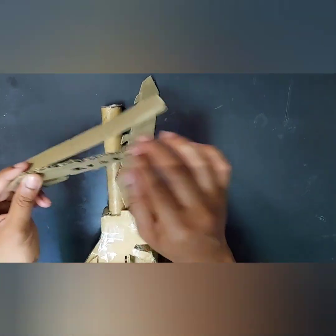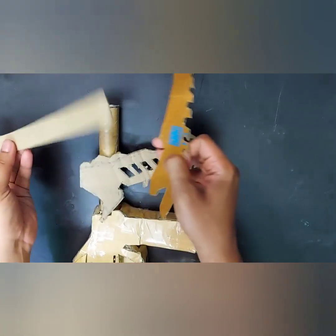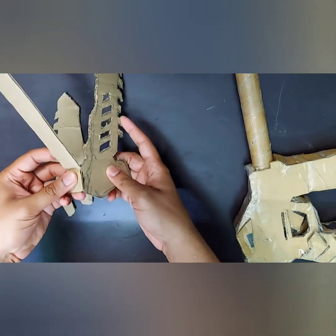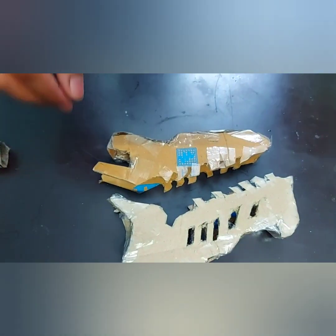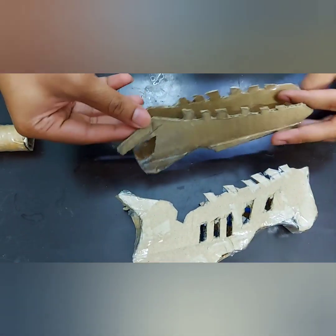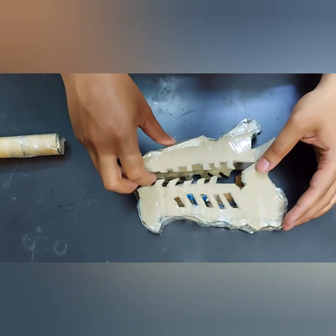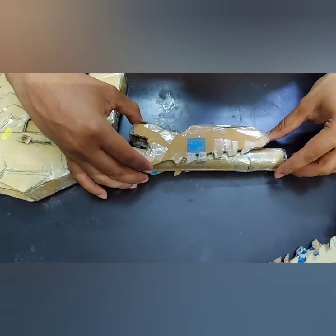Now take a strip of 2 centimeters or 2.5 centimeters and attach it above and at the bottom on both sides of the morpher. Attach it carefully — as you can see, there are some zigzag movements, so use tape instead of glue as it provides stiffness. Now it's looking like a Ryusoul Knight morpher from Dino Fury or the Ryusoul gold ranger.